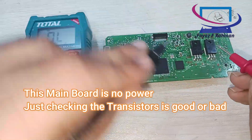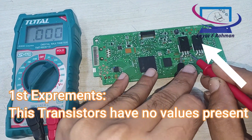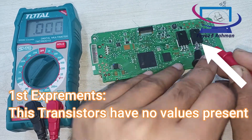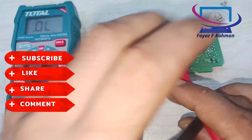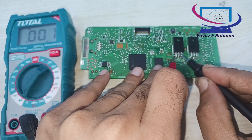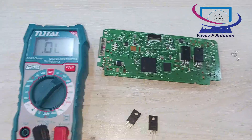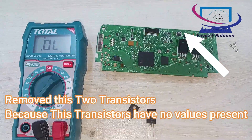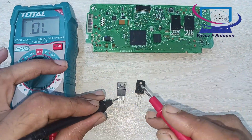Just checking the transistors is good or bad. First experiment: these transistors have no values present. Remove these two transistors because they have no values present.